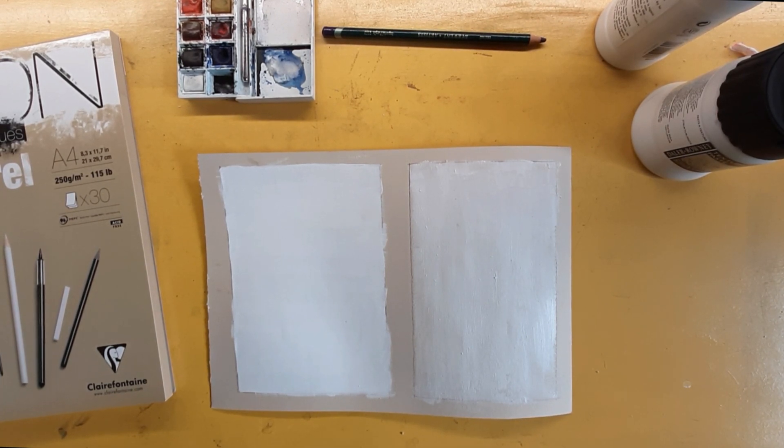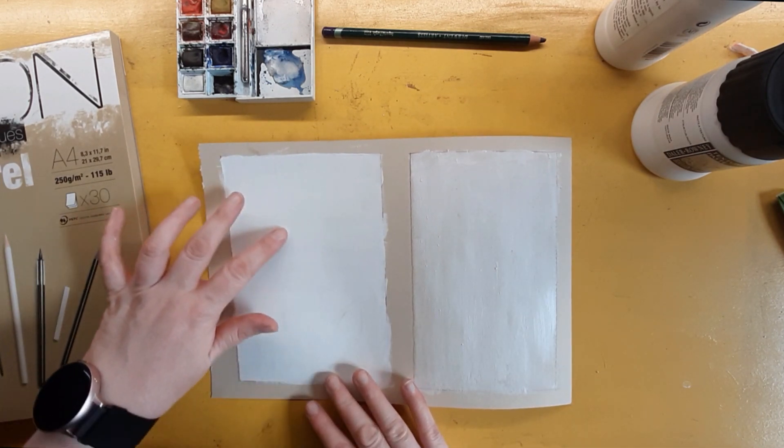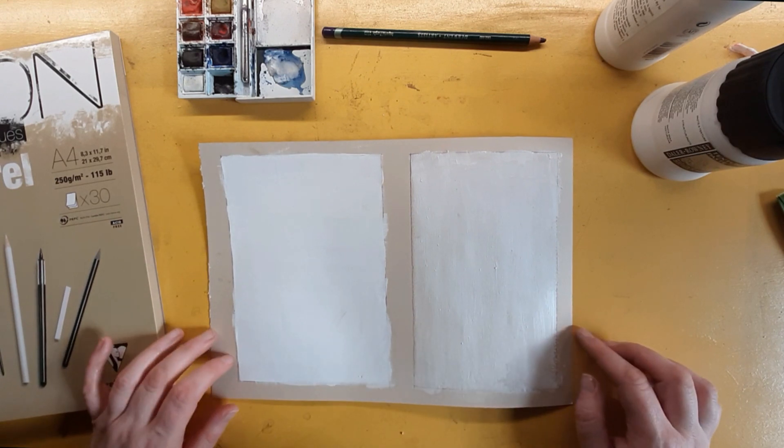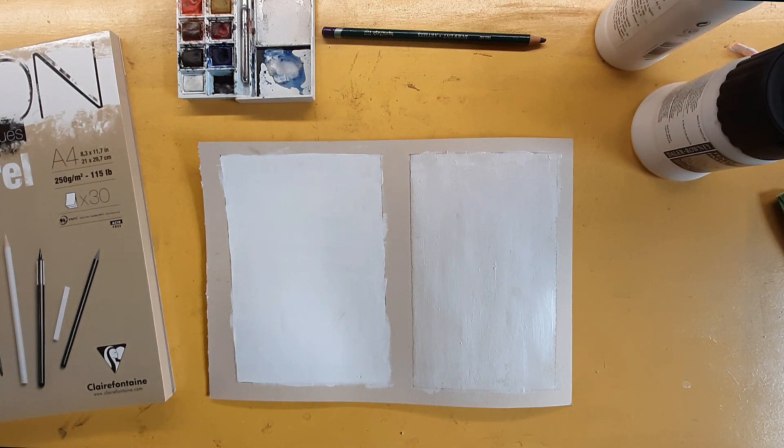The question is whether the Daler-Rowney, being like plaster of paris, will actually rub the tooth off the pastel more than the pastel gives to the paper — that'll be an interesting concept to find out. Hopefully it'll give enough tooth to take the pastel, but we shall see. I'm going to leave it there and let this dry, and hopefully you'll all join me again as we continue this experimentation and do a painting with both pieces.